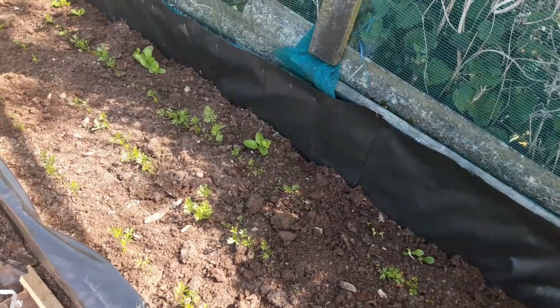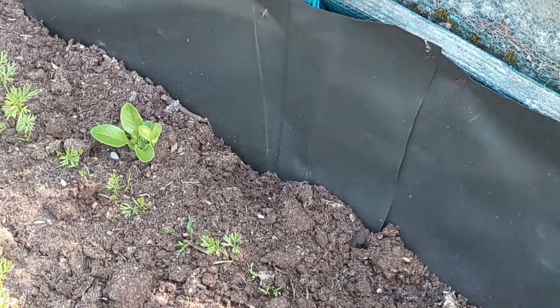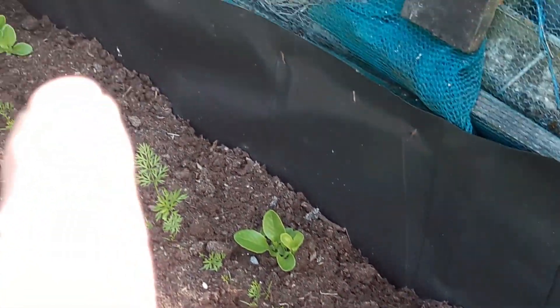Likewise with our little gem lettuce that I've never been able to grow — I'll be pricking those out shortly and putting them into pots. It's been a week since the last video, let's have a little look in this polytunnel and see how things are doing in here now.